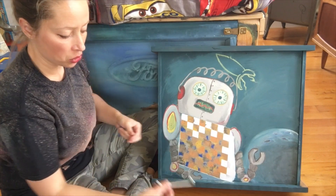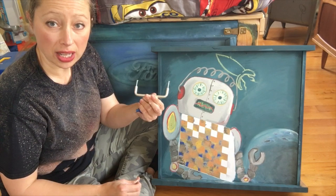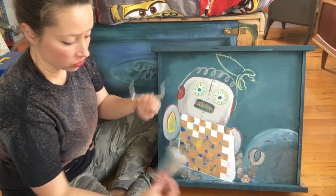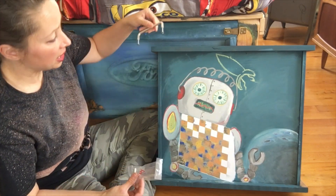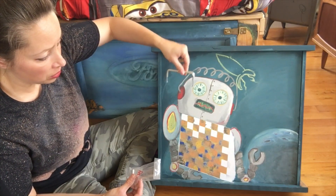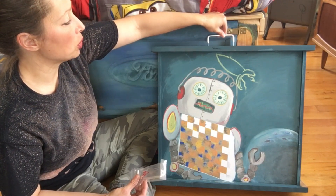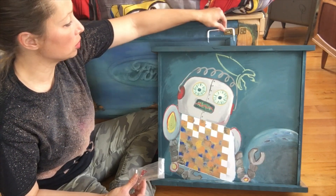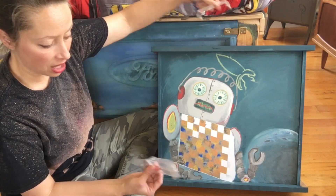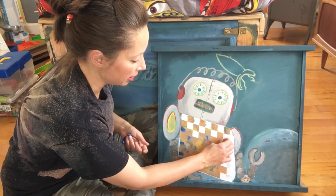Also, another thing that you could do — these are just some drawer pulls that I had, multi-purpose. You can use any style, just whatever matches your decor and the pattern you've picked out. Just put them on — because this is a drawer, put one on each side. Easy to carry around and maneuver in your house for when you want to have game night.